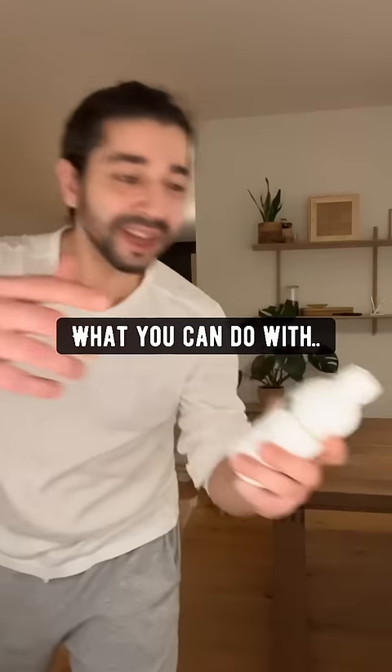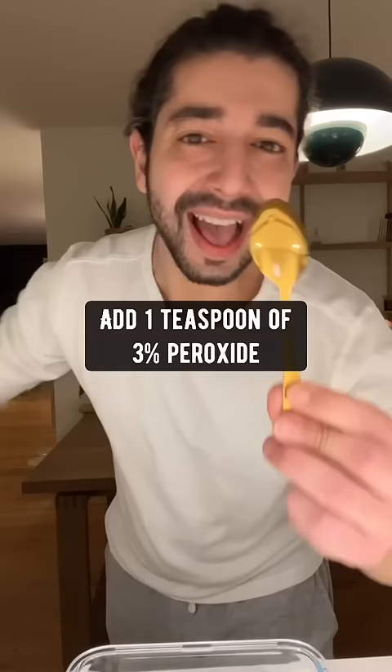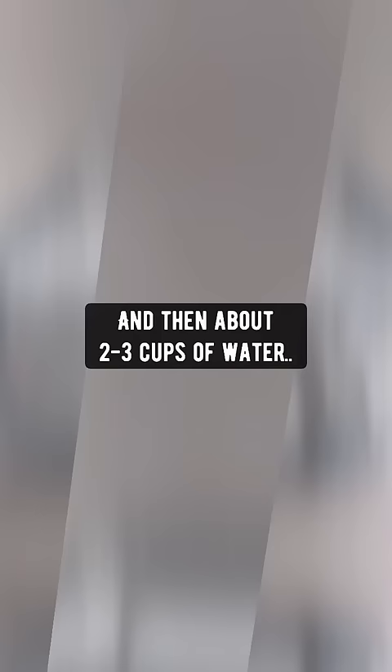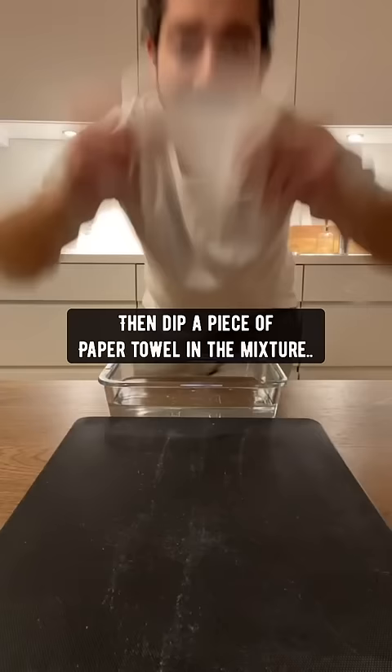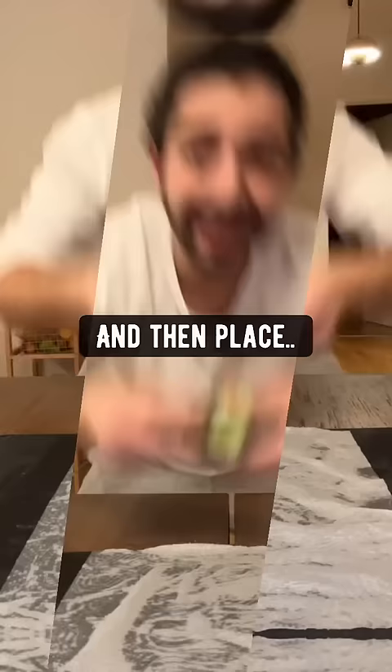You won't believe what you can do with hydrogen peroxide. Grab a small pan or a bowl, add one teaspoon of 3% peroxide, and then about 2 to 3 cups of water. Then dip a piece of paper towel in the mixture, put it on the counter, and then place any seeds on top.